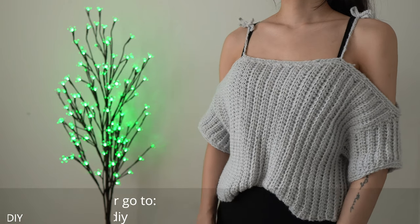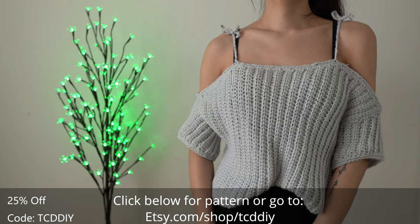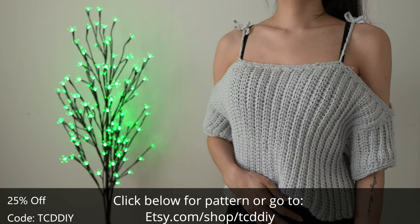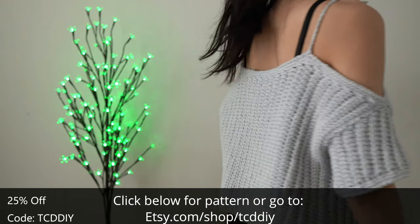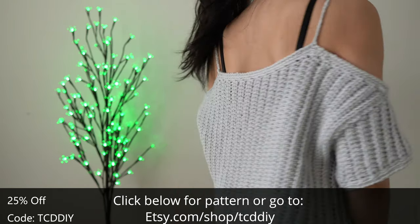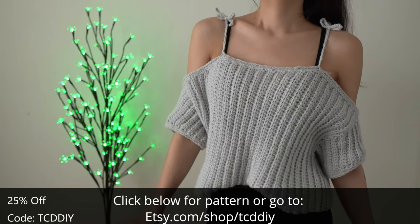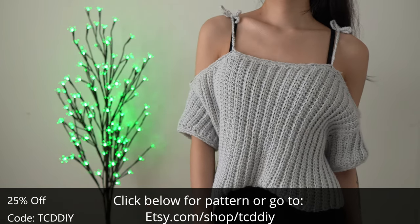Hey guys, I'm T and welcome to the channel. If you're new here, we make trendy and fun crochet tutorials twice a week. If you haven't already, smash that like button, drop a comment below, and subscribe to join in on the fun. What we have here is a modern wearable from my brain to your hook. I've been getting a bunch of requests for flowy oversized pieces on Instagram — you should follow, by the way.